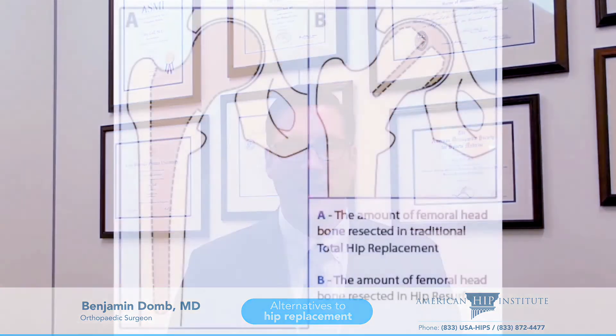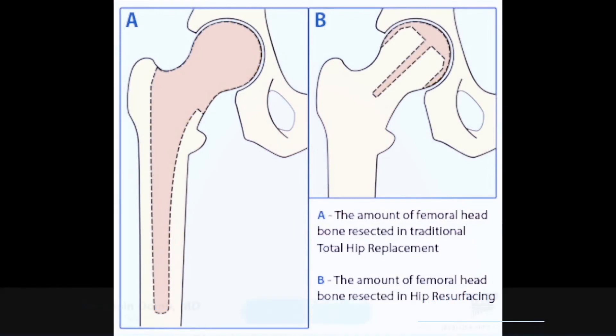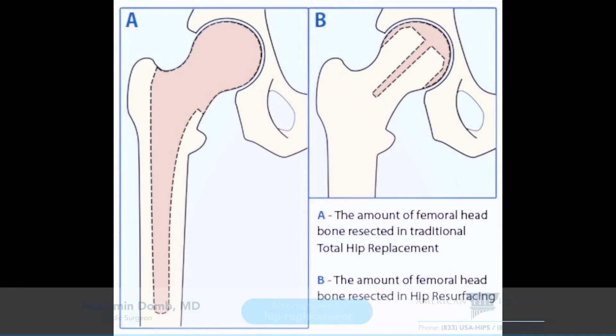But for young and middle-aged males, especially those who want to remain active, a hip resurfacing allows us to coat the surfaces of the ball and the socket with metal surfaces, so that way we don't replace the entire ball and socket.